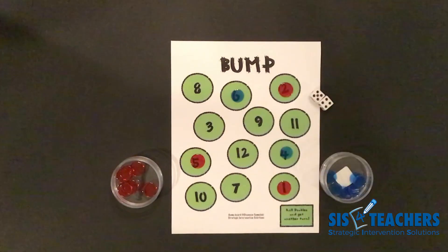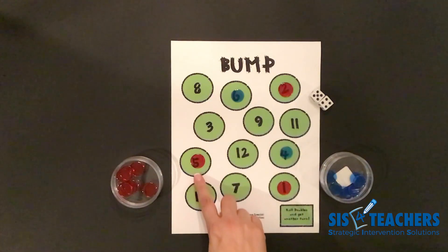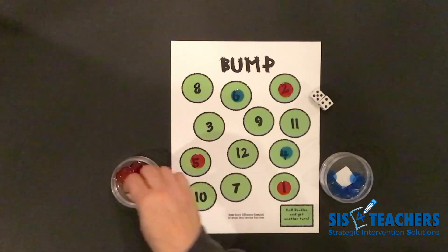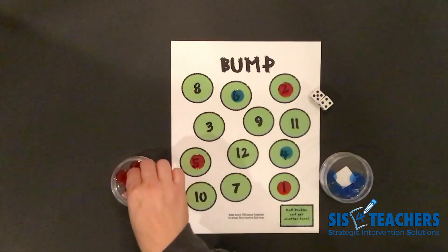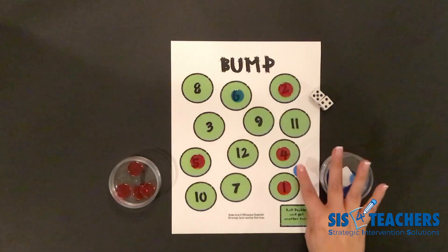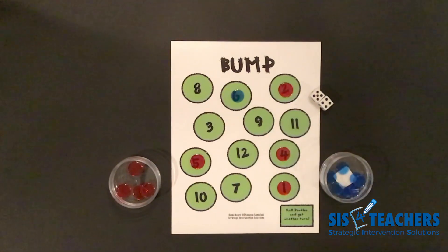I'm going to continue and I have nine. I can put one on nine, or I think I might want to crown my five, and because the game's called Bump, I think I want to bump her four to put it back in her container. So I'm going to do the add-ins displayed, which is five and four. In the game Bump, if a space is not crowned, you can bump your partner, take their counter, and put it back in their container.